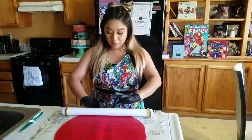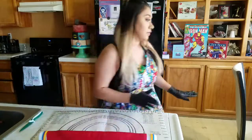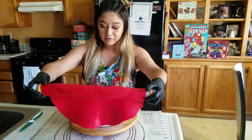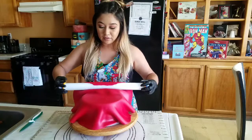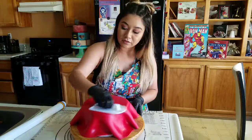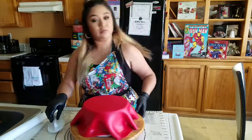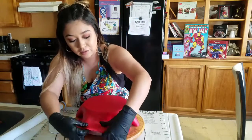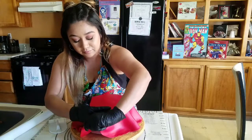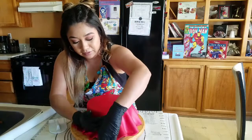Now that I have my fondant all rolled out, I'm going to roll it up onto my rolling pin, then grab my cake and roll the fondant right back out onto the cake. I'm going to take my smoother and smooth out the top first — make sure there's no air bubbles. Don't press hard at all, just smooth it out. Then pull and smooth all the way around. Don't worry about what the bottom looks like because you're going to be cutting all of this off.